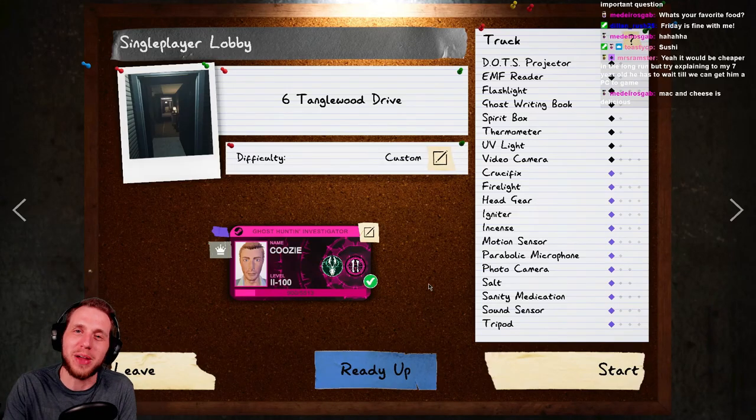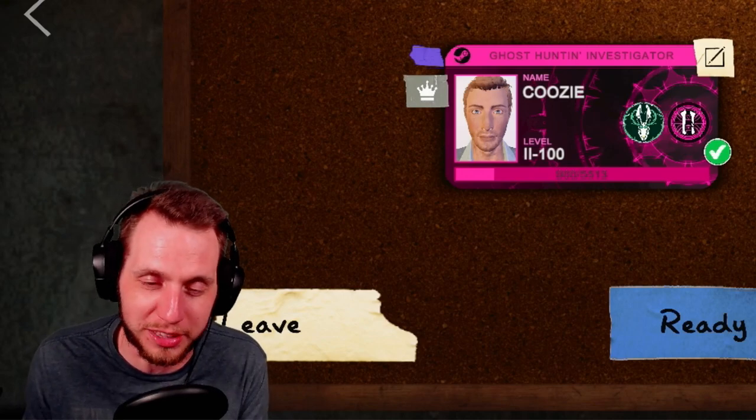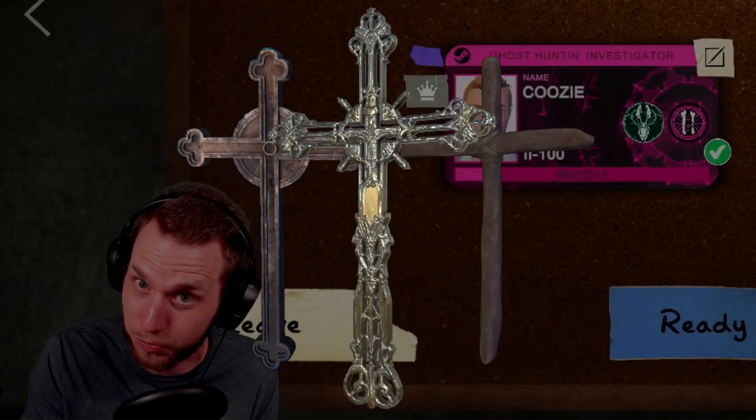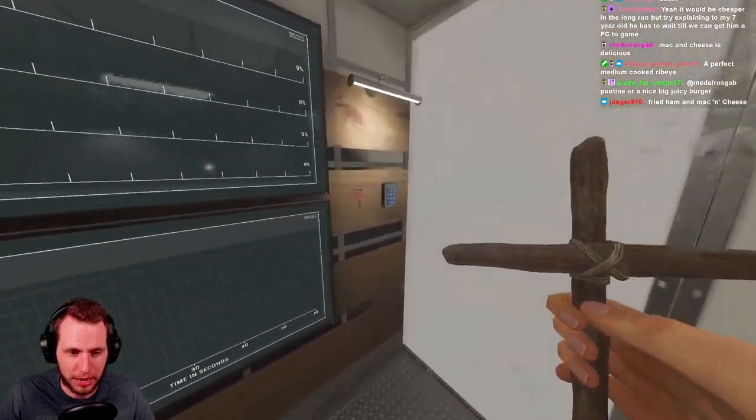Welcome back to the Phasmophobia equipment series! We're continuing this installment by talking about the crucifix. Let's jump straight into it.